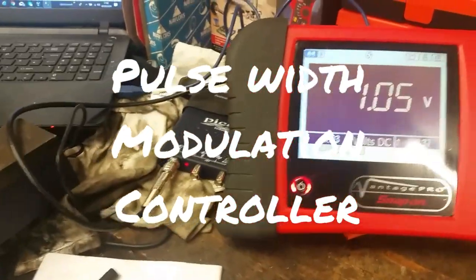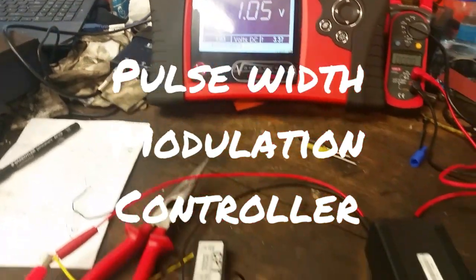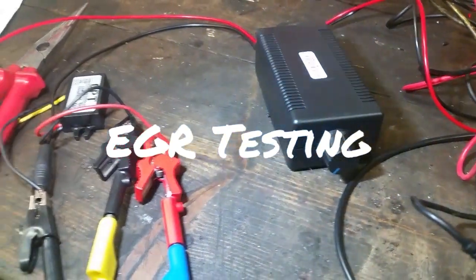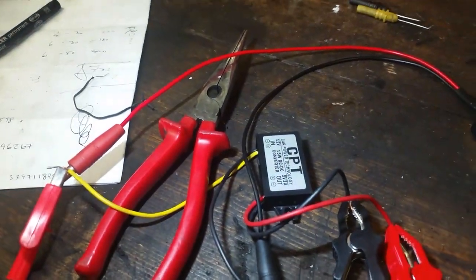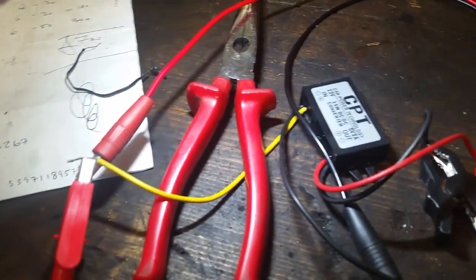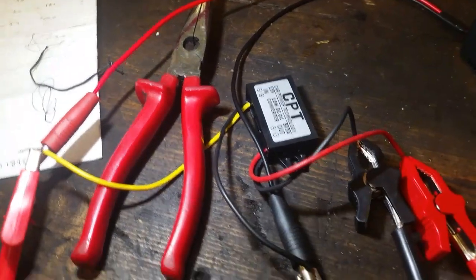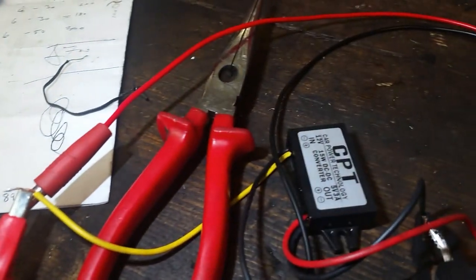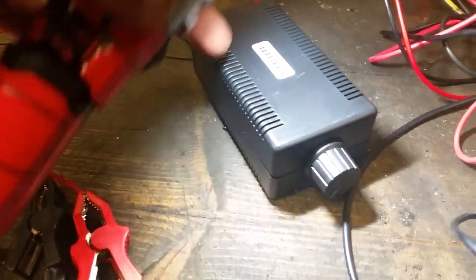Good afternoon everybody and welcome to another video. I'm going to demonstrate a couple of cheap tools you can make up yourself. I'll show you where to get them - they're on eBay. That is a 12 volt to 5 volt DC converter, known as a voltage regulator. I also have the full 12 volts going into this pulse width modulation controller, which you can buy very cheaply.